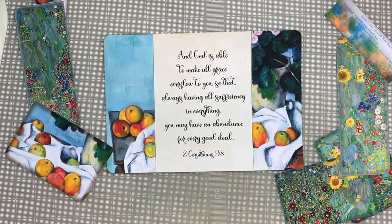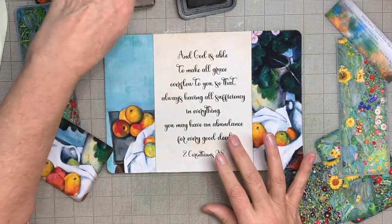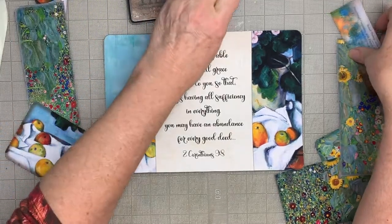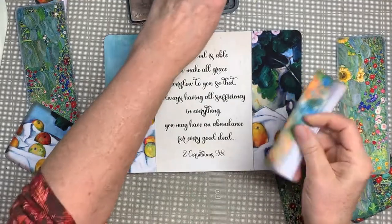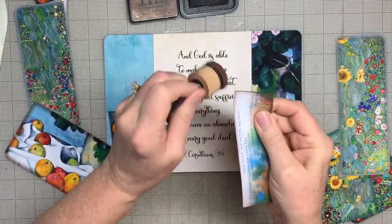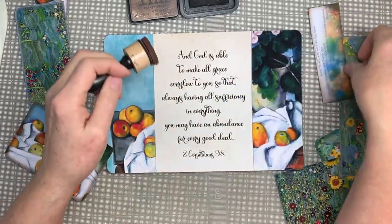So what I'm going to do is ink the pieces, and I will not make you watch me do that. I'm just going to go around all the edges with my Distress Photo ink, and then I will come back.